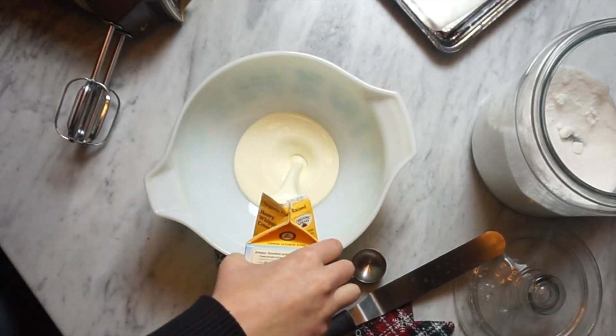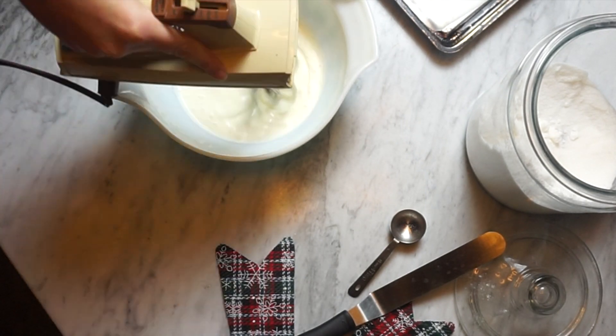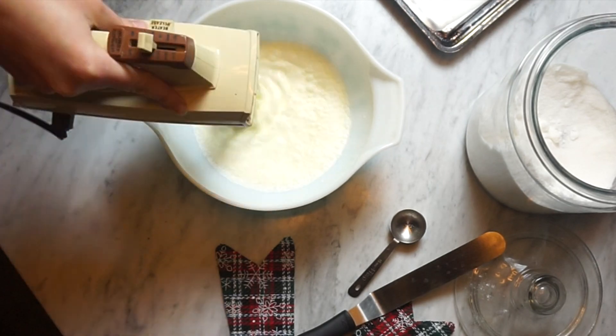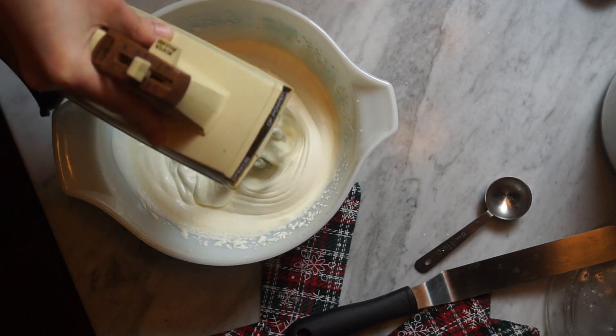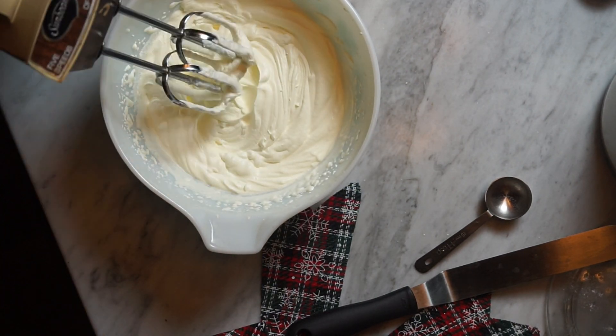So basically what this is, is frozen whipped cream that you make from scratch, that you then use cookie cutters for, stamp them all out, and then you can just put them in your hot chocolate, which I think is absolutely adorable. What I did was chill my ceramic mixing bowl in the refrigerator for about an hour. The recipe says to chill a metal mixing bowl for 15 minutes in the freezer, but I did my ceramic mixing bowl in the refrigerator, as well as the beaters and whisks. All you really have to do is make your whipped cream by streaming the sugar and the whipping cream on medium speed until firm peaks form.